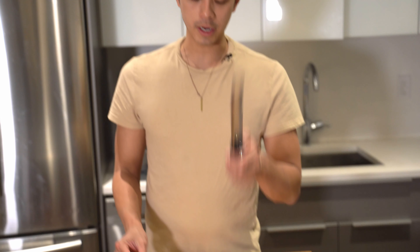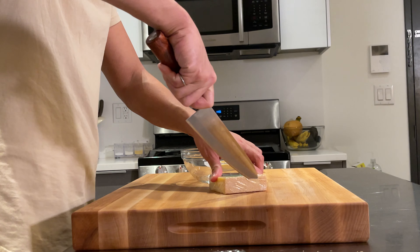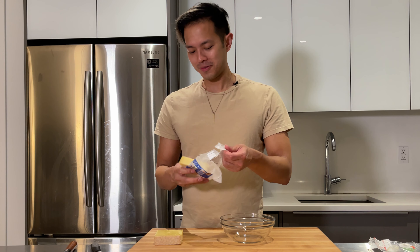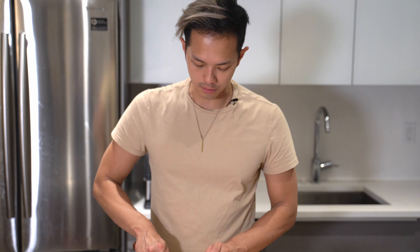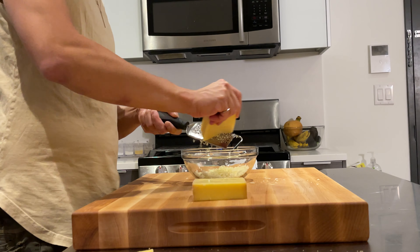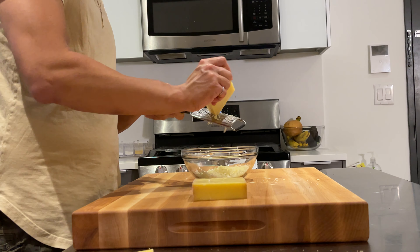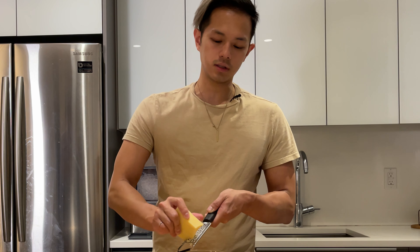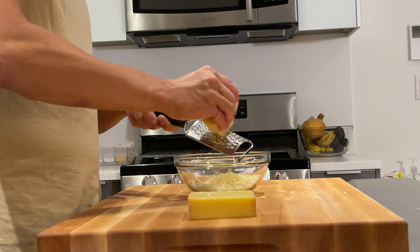Next we're gonna grate some cheese. We got some gruyère, which is called for in the recipe, but it also says you can use another semi-soft cheese. Comté is in the same family — it's very similar to gruyère, so if you can't find gruyère you can use comté. We're just gonna cut the rind off one of the ends. It's very strong-smelling cheese! I'm using a mix of both cheeses to get some different notes, but you can use all of one or the other. I wouldn't substitute like a cheddar or anything because you're not going to get the same consistency or the same flavor profile.